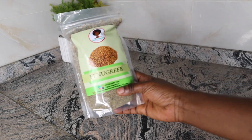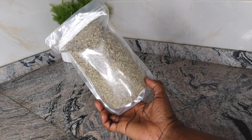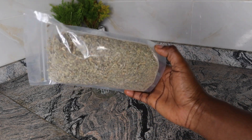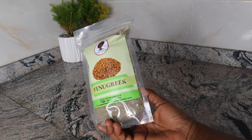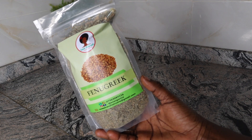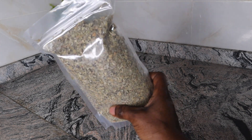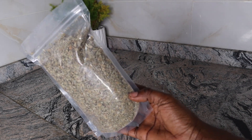My very first ingredient for today's recipe is fenugreek leaves. If you don't have fenugreek leaves, go ahead and use fenugreek seeds. Fenugreek leaves are rich in vitamin A, K, C and folic acid, which help treat hair-related issues. The seeds are loaded with protein, which is beneficial for hair growth. Fenugreek leaves have been used as herbal supplements and in DIY treatments for a long time. They are rich in minerals like potassium, calcium and iron, making them an excellent at-home solution for hair fall.